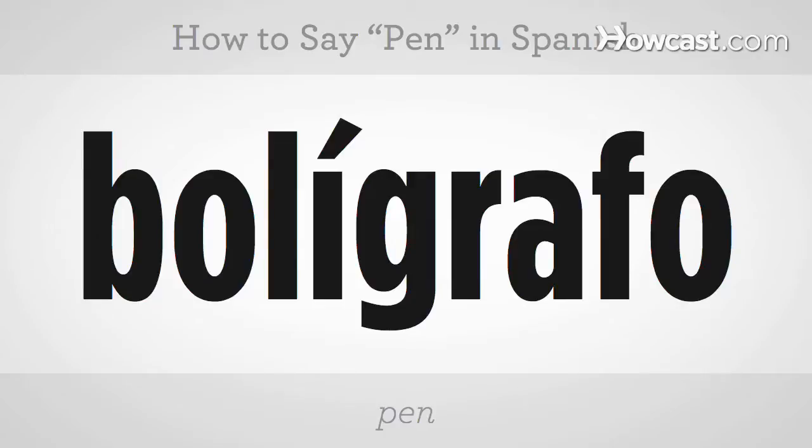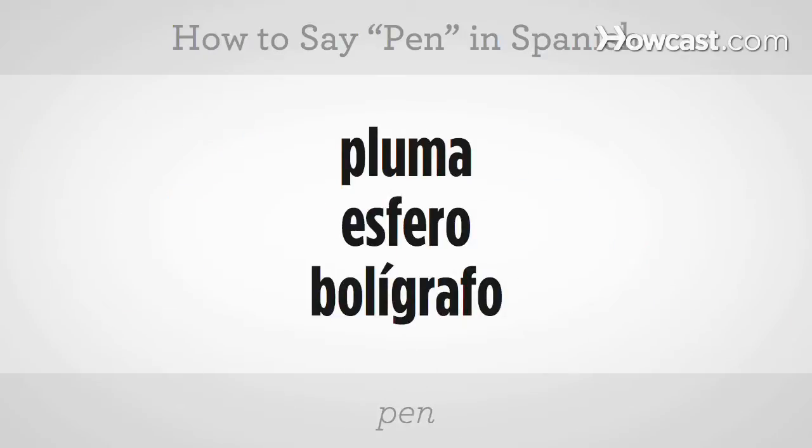Try it. Bolígrafo. Good. Those are three different ways to say pen in Spanish: pluma, esfero, bolígrafo.